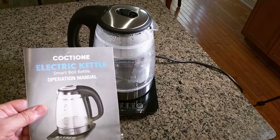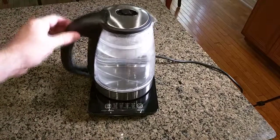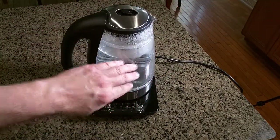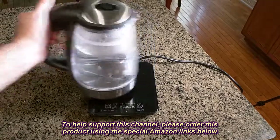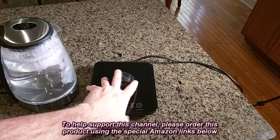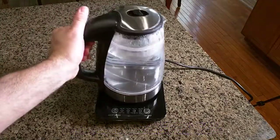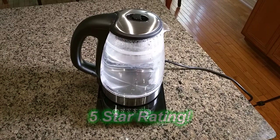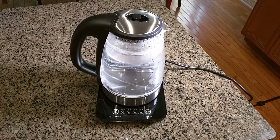So what are my overall impressions of the Coctione electric kettle smart boil? This thing worked flawlessly — the concept of rotating in any direction, the insulated plastic-glass combination, the controls, the fast boil of one minute per cup, and the safety with no exposed connections. The cord wrap on the bottom is really nice, and the base is very wide and stable so there's no worry about tipping over. I'm going to give it a full five-star rating. Please remember to hit the subscribe button and the bell icon so you're alerted when I upload new content. Thanks for watching!